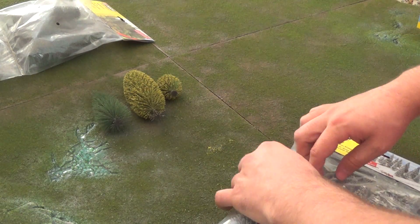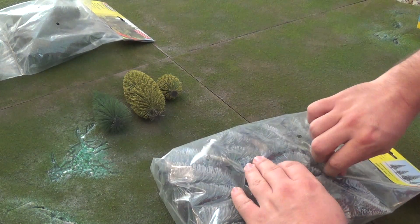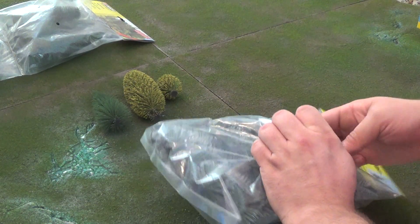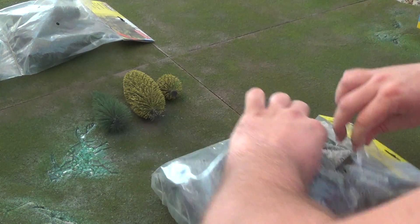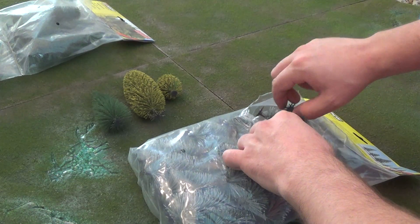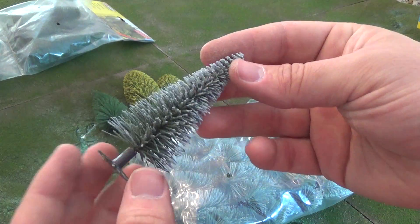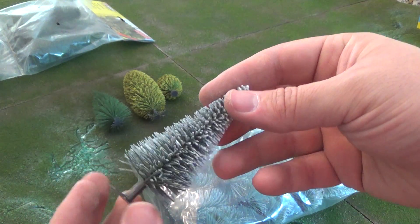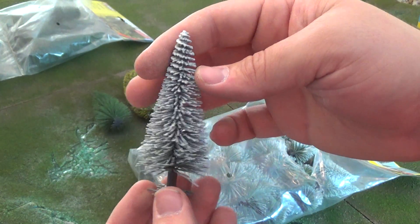I'm really excited for these because winter trees are some of the hardest ones to make look good. So this is the first time that I've opened up one of these — we're going to take a look together and see how these turn out. Looking at the quality, I'm very pleased. When you consider the price on these, these are very good for tabletop wargaming.